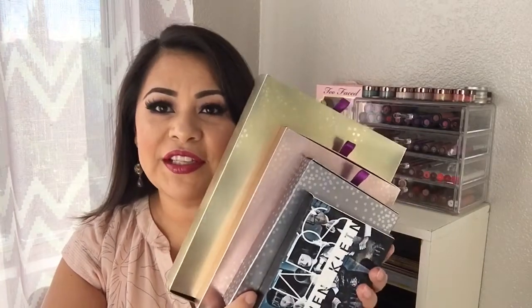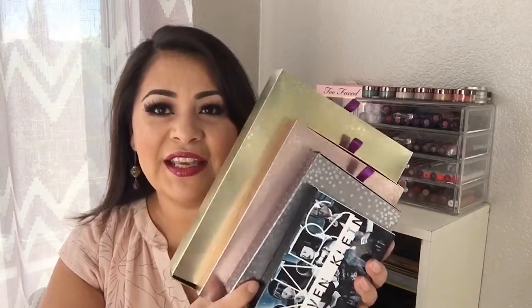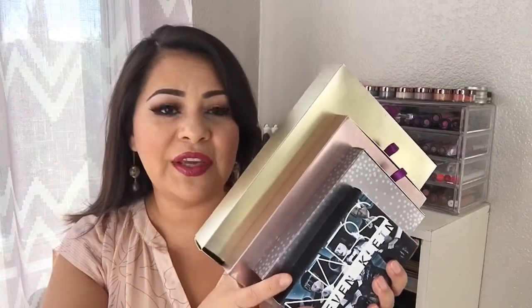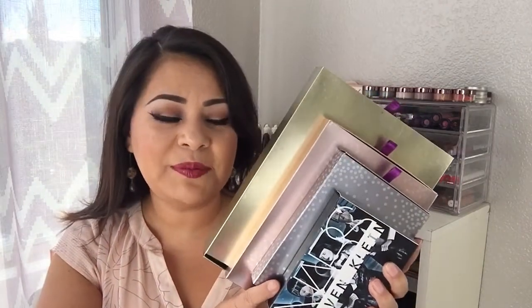Hi beauties! Today I'm going to be doing swatches and a review of the Tarte 15 Days of Giving and this NARS palette. If you want to see a review and swatches of these items, please stay on my channel. At the end of this review and swatches, I'll also be doing a tutorial using these products.